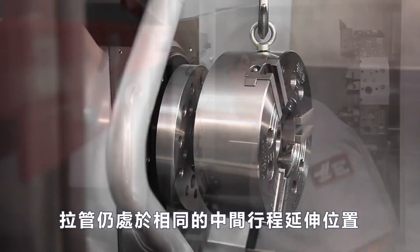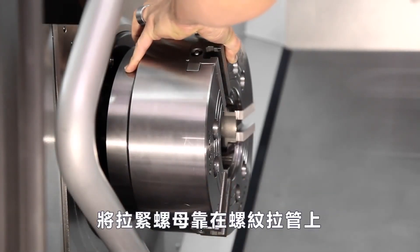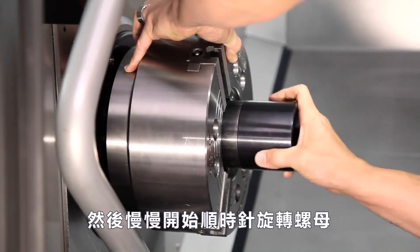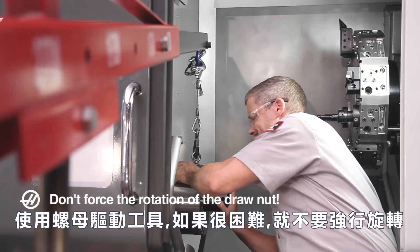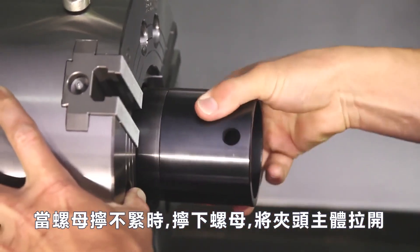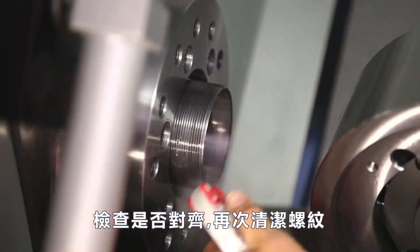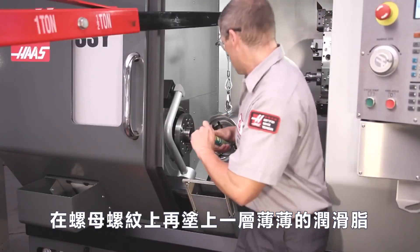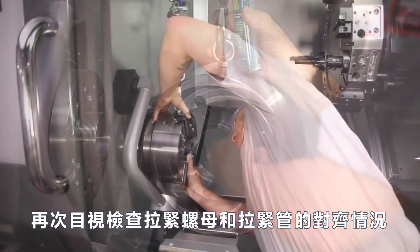The draw tube is still in the same mid-travel extended position where we e-stopped it earlier. Bring the draw nut up against the threaded draw tube end and slowly start the nut rotating clockwise using the nut drive tool. Don't force the rotation if it becomes difficult. Andrew notices the draw nut is not screwing on easily. He unscrews the nut and pulls the chuck body away. He rechecks the alignment, cleans the threads again, and checks for any thread damage.